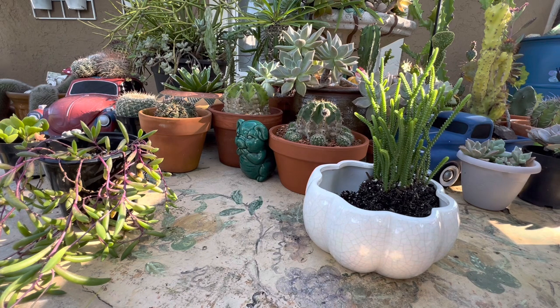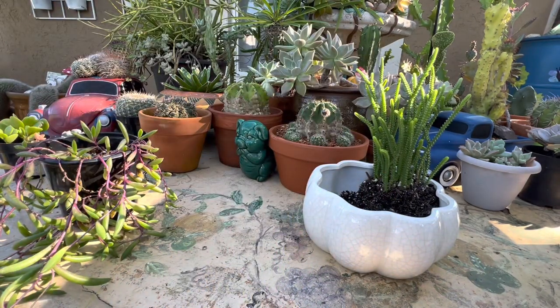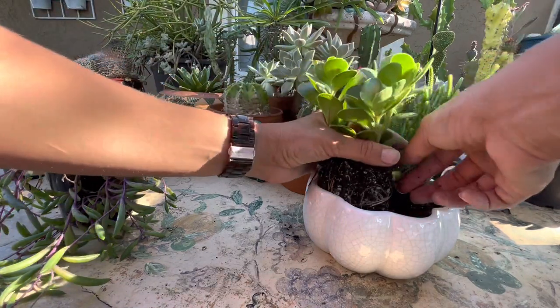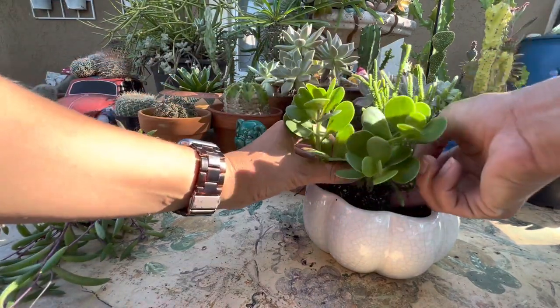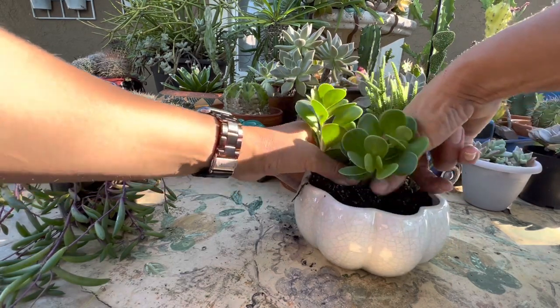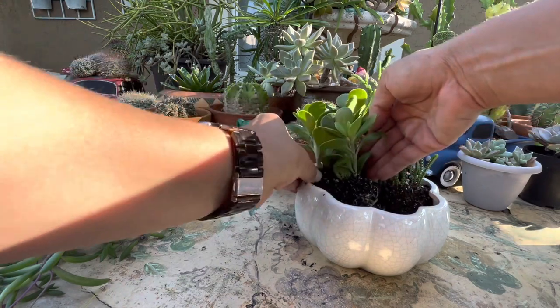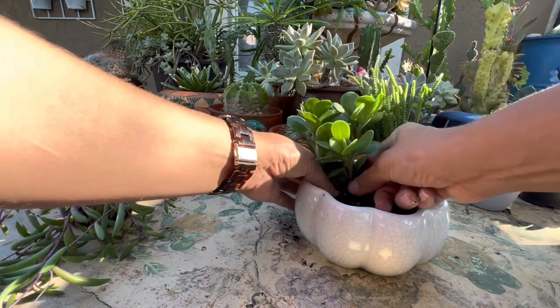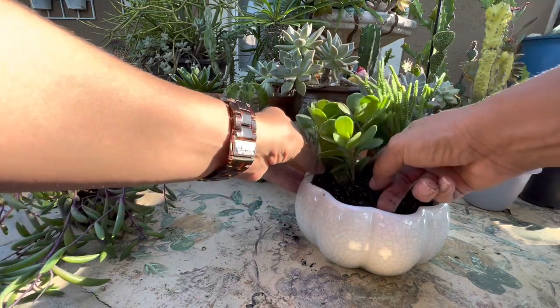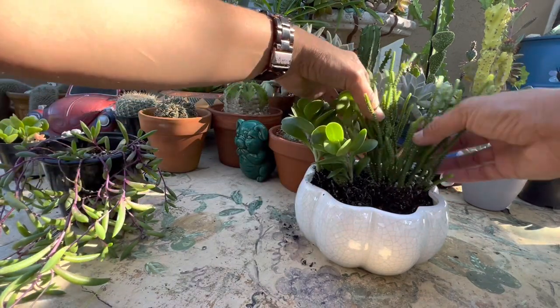Look at how cute this is. This always starts off really good for me, but in the summer I don't know — it gets bad. It could be that, again, it likes water. So this one falls in the same category as this one. All of the plants that I'm putting in here, they actually will complement each other. And what I like about this right now is that no matter which way you put this, it's going to look good.